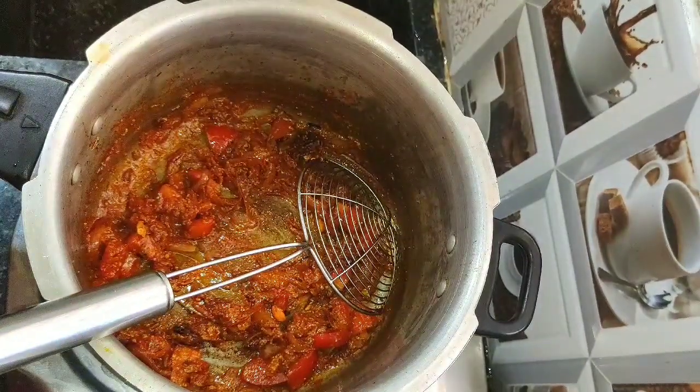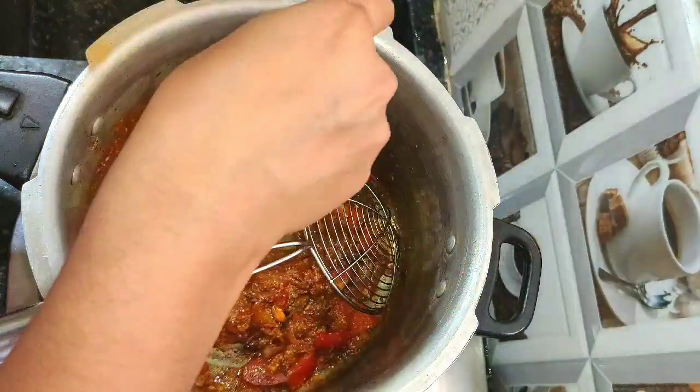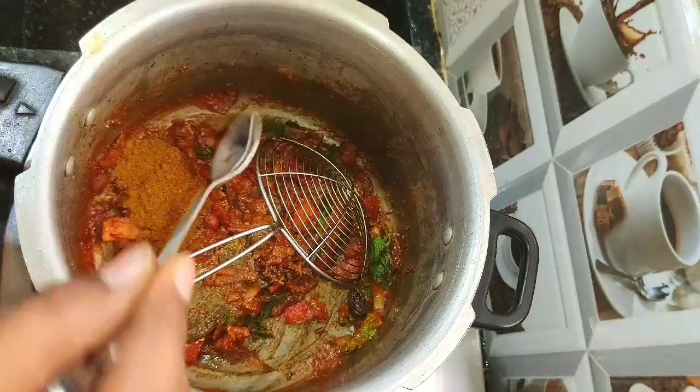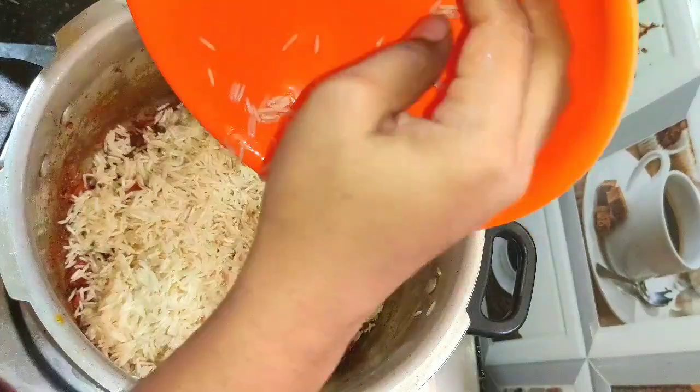Add a few mint leaves — I am using 1 cup of mint leaves total for this biryani. Next add 2 teaspoons of biryani masala and mix well. Then add the soaked basmati rice.